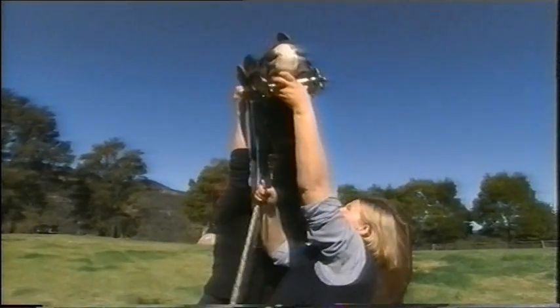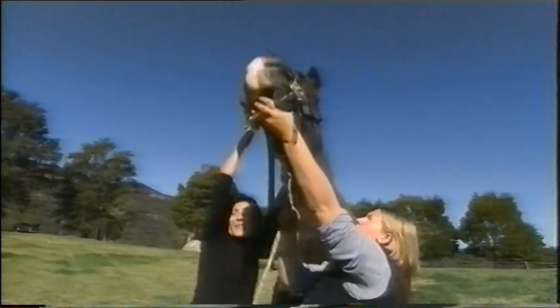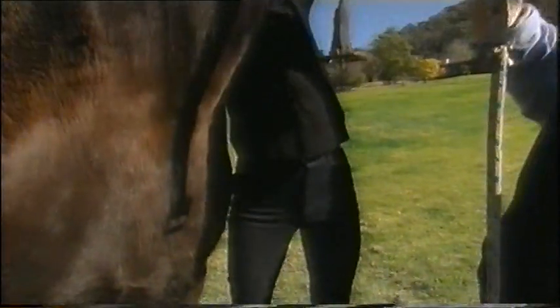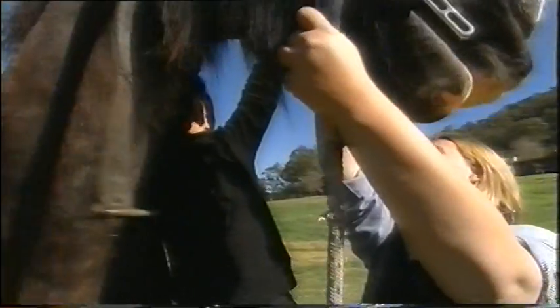Put your head down, Archie. The problem with having a big horse is that it's very hard to put their bridles on. We're just about to give Archie some exercise, as soon as we get this on of course.